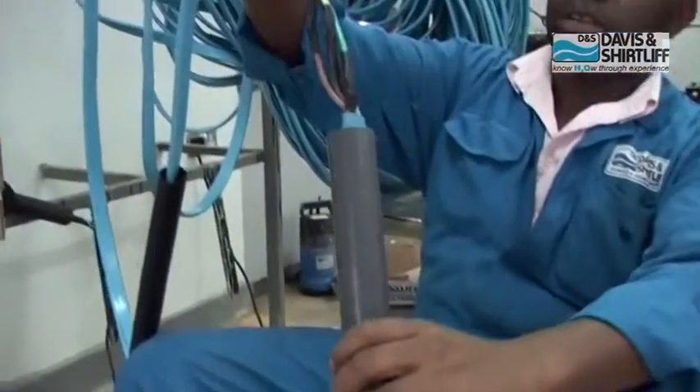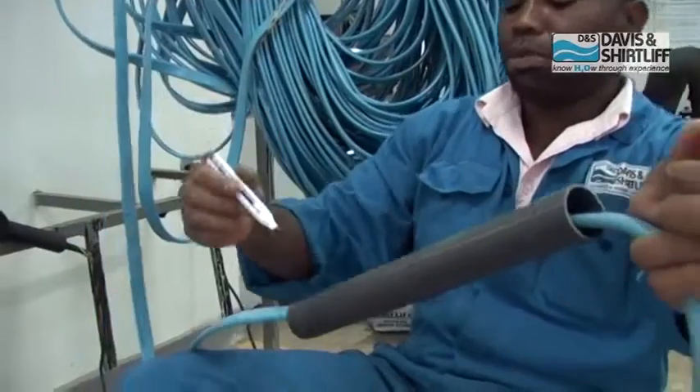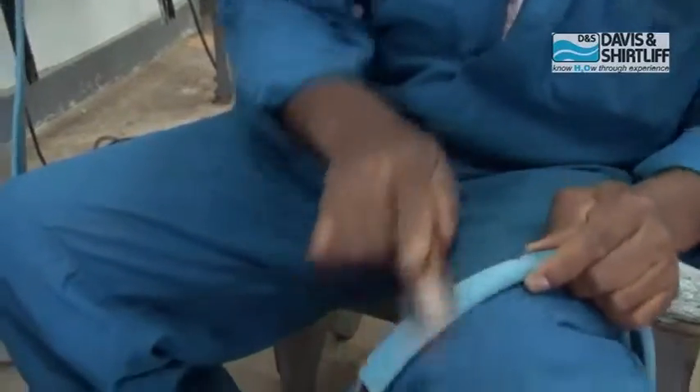Insert the mold and make sure the connection is at the center of the mold. Then roughen the cable on both ends depending on the size of the mold to allow uniform bonding.